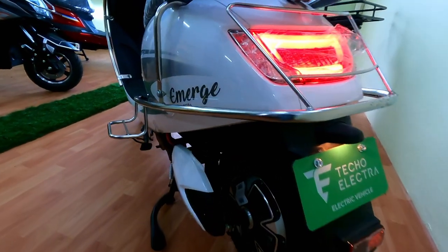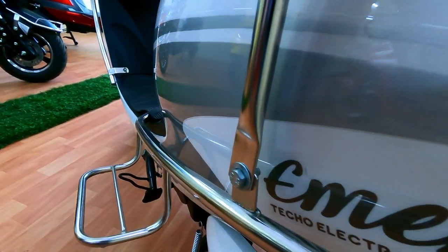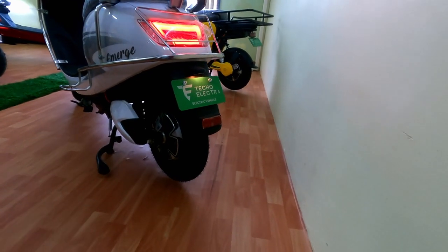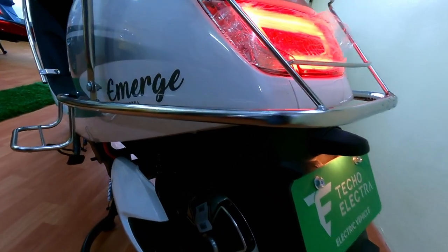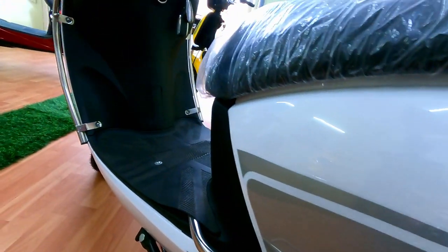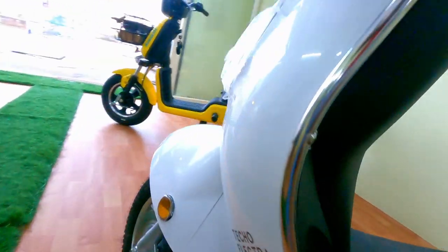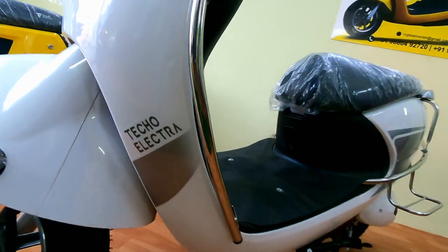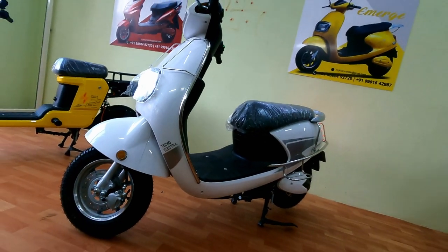The 250 watt hub motor — as per government norms, 250 watts is considered a low-speed variant. So you don't need to carry a license, a helmet is not required, insurance is not required, and vehicle registration is not required. But don't underestimate it because of that — I will show you the result.